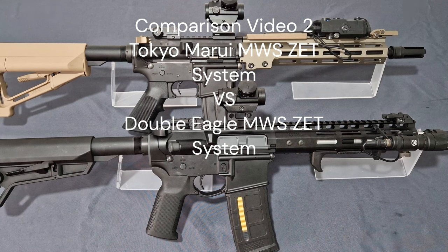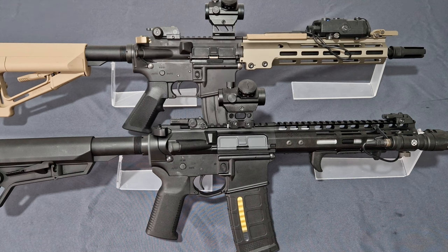What's up guys and welcome back to the channel. I'm Andy the Middle-Aged Gamer and this is video number two in our comparison videos with the MWS system. Today we're going to be pitching the low entry price Double Eagle Novesky N4 MWS against Tokyo Marui.